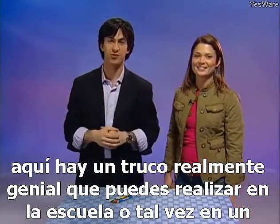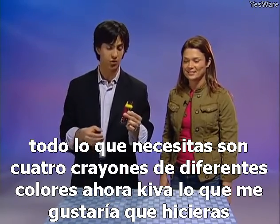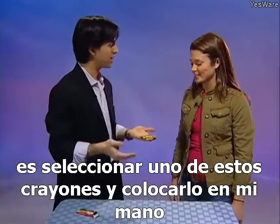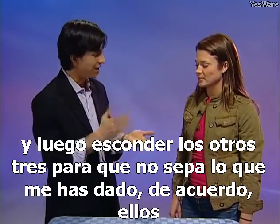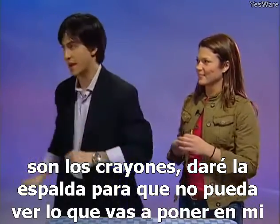Here's a really cool trick you can perform at school or at a restaurant where they give you crayons while you're waiting. All you need are four different colored crayons. Kiva, I'd like you to select one of these crayons and place it in my hand, then hide the other three so I don't know what you've given me. I'll turn my back so I can't see what you're going to put in my hand.